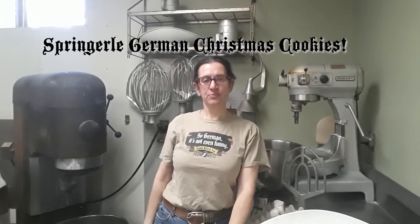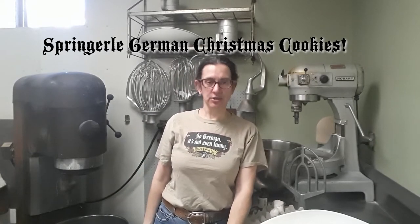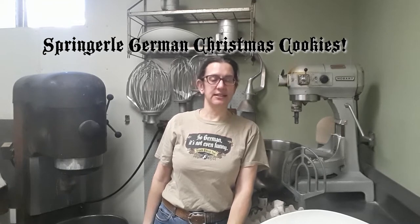Hi! We have a special order for some Springerle cookies. So despite the fact that the holidays were weeks ago and we're now into mid-January, I am going to make some Springerle cookies. But this gives us an opportunity to bring you in on it and make a video showing you how we do it.